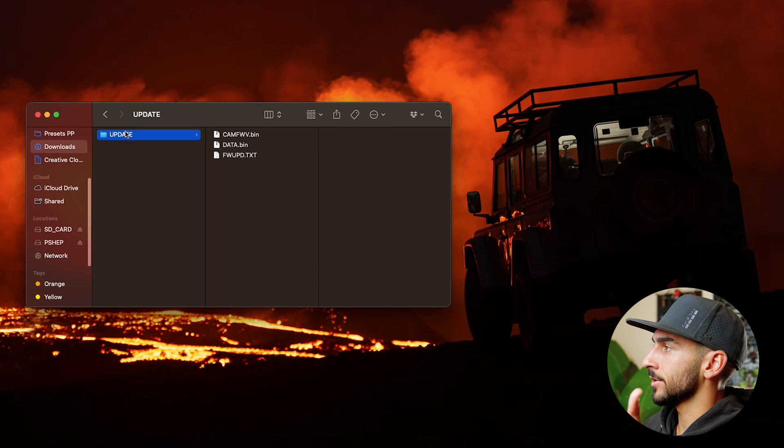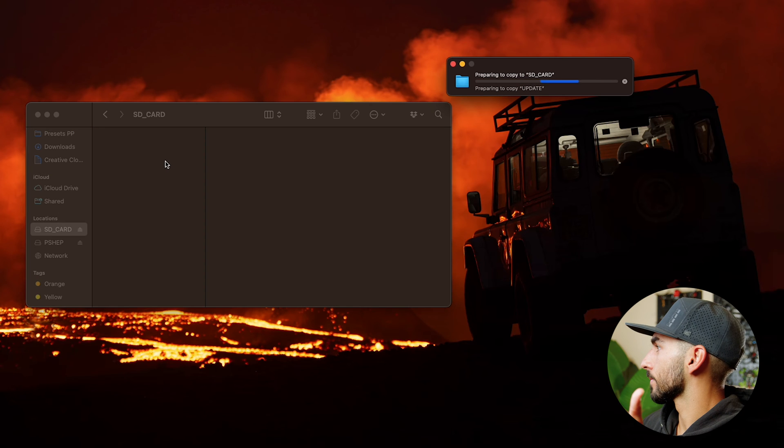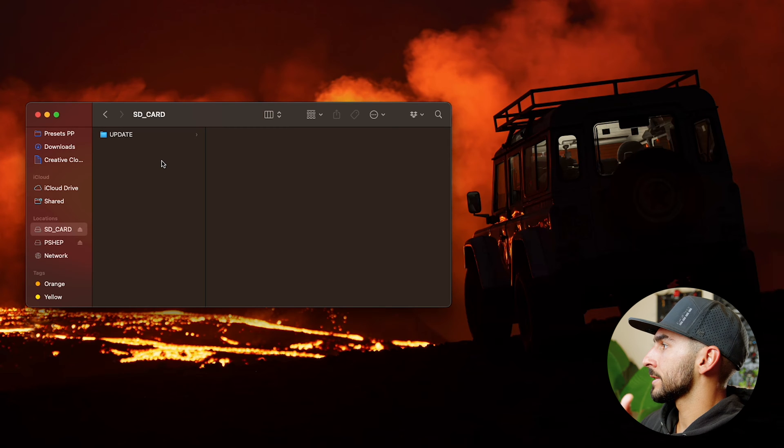Now that we have the firmware downloaded, it says "update" on the file. You're going to drag and drop that onto your micro SD card. Here I have my micro SD card — I'm just going to drag that file onto the SD card. Once it's copied over, eject the SD card. With your GoPro Hero 12 off, insert the micro SD card and then turn the camera back on.